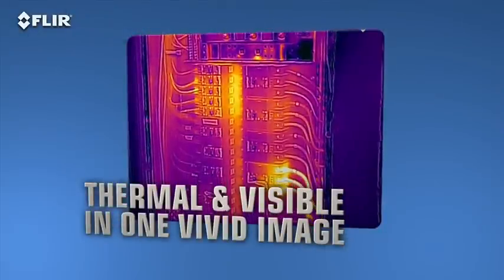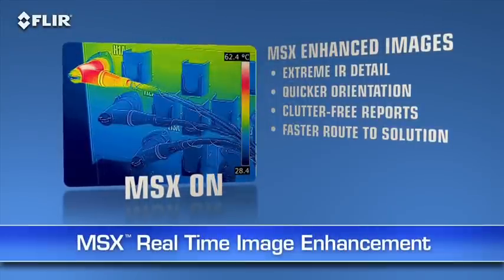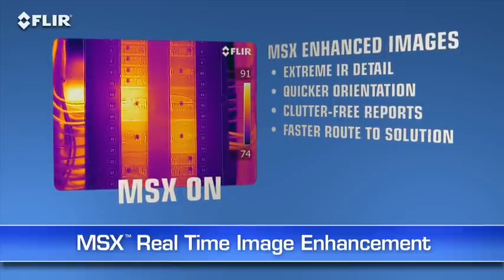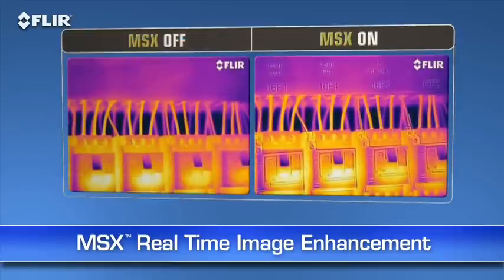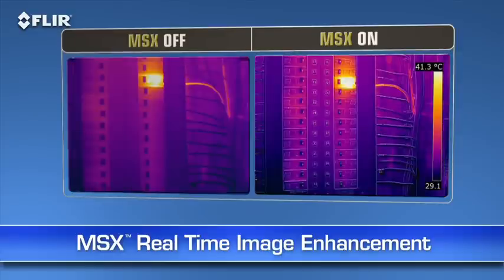Here's another FLIR innovation that brings out even more detail on T-Series thermal images: MSX, or Multi-Spectral Dynamic Imaging. MSX enhances thermal images with visible spectrum definition captured by the built-in digital camera. It virtually etches those details into the thermal picture in real time, so you clearly see numbers, labels, and other identifiable features to help you pinpoint where problems are.